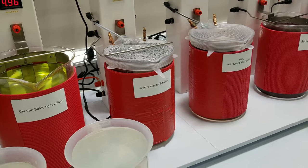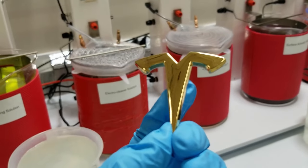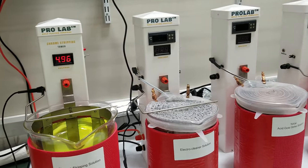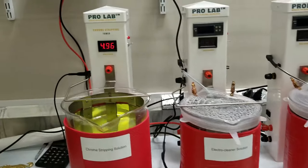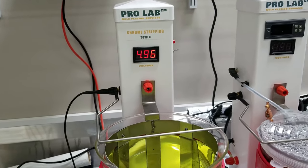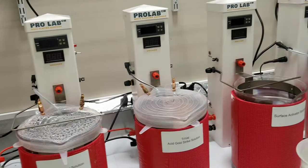Hello, this is Rob with Gold Plating Services and today we're going to be gold plating this Tesla car emblem. This is coated with 24 karat gold and we're going to show you how it was done. We're going to be plating it using the Pro Lab — it's our new bath plating kit — and we have a new special tower that we've made specifically for chrome stripping, as all of these emblems have a layer of chrome on them and underneath that is nickel.